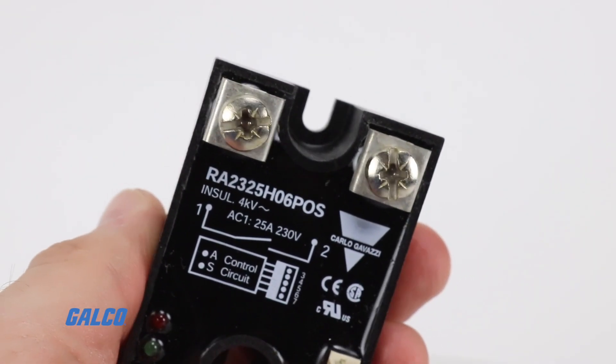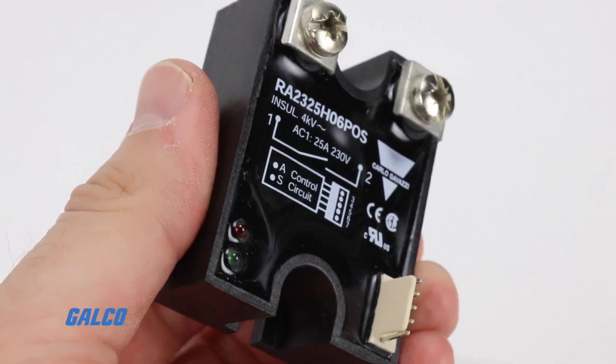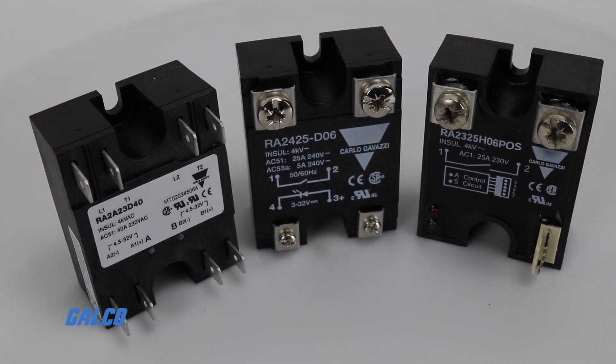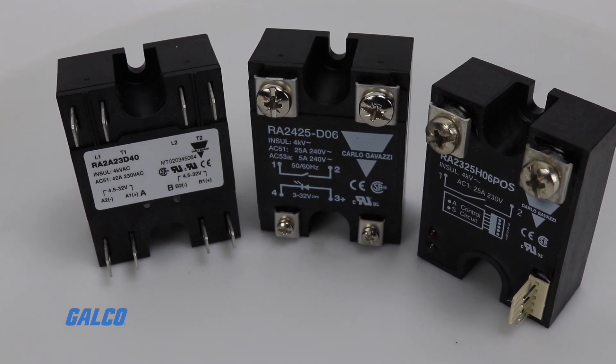They also deliver excellent response times, as low as half a switching cycle. RA series relays are screw mounted and can be fit with a heat sink when used in applications with high sustained current.